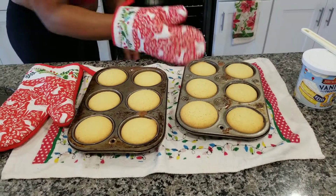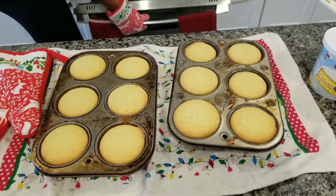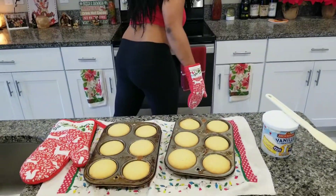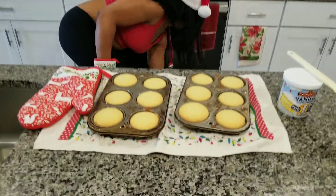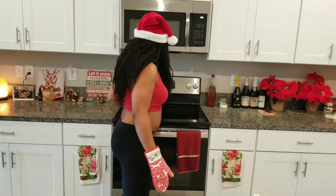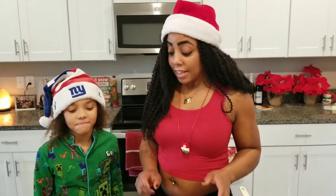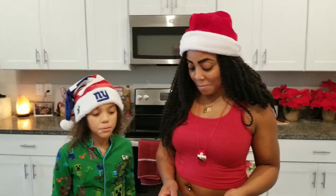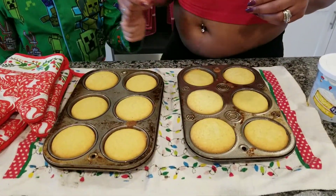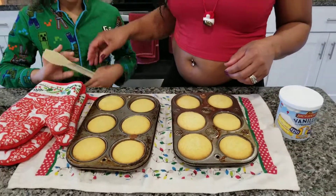I've got to wait for it to cool off. Once it cools, I will be back. So these are the keto cupcakes — just came out of the oven. I let it cool off for about 20 to 30 minutes. We're going to try one.